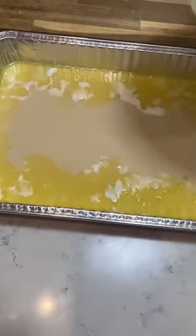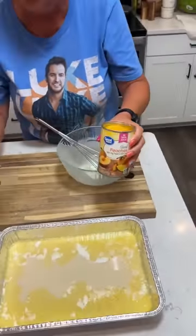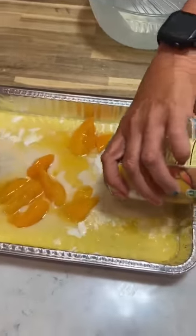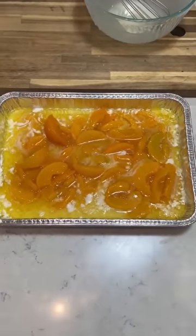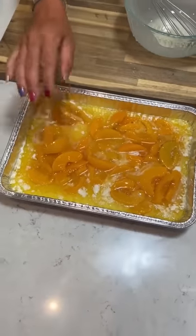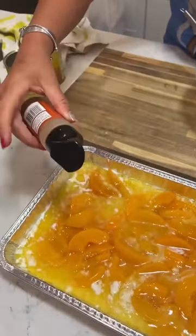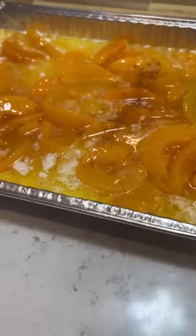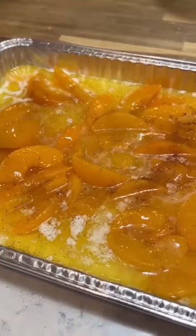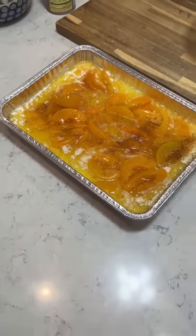Does it need to be whisked together or anything? No, just do it like that. You're gonna take two small cans or one large can of peaches and just dump it in here. Spread that out a little bit — don't have to do more than that. I'm positive. Take some cinnamon or cinnamon sugar and dust it over. And that's it. Bake it at 350 for about 45 minutes.